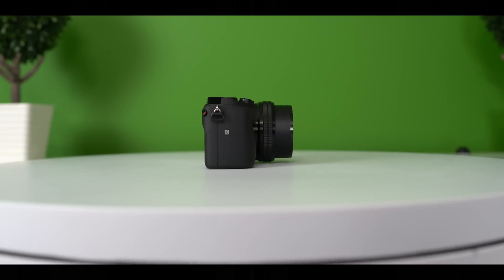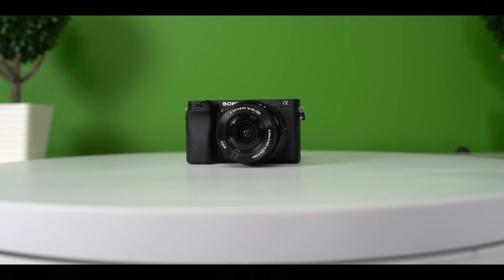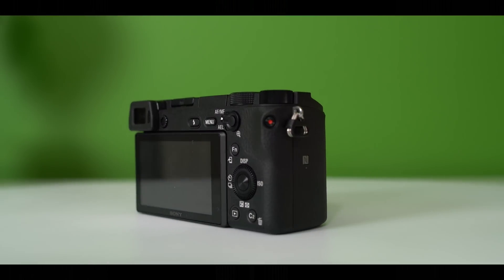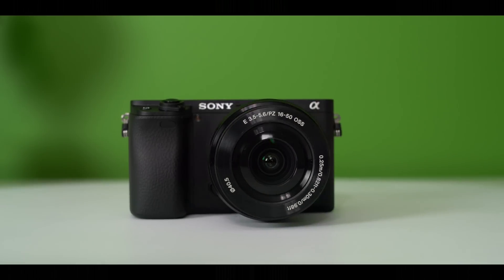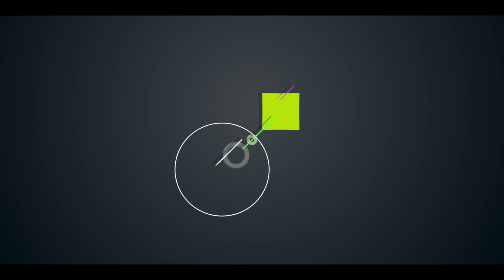Hey, what's going on guys, this is Kevin the Tech Ninja and today I'm going to show you the A6300 ISO levels. I'm going to show you the 4K footage first and then we're going to head over to the 1080p footage. I'm going to show you the ISO levels and talk about when it starts to degrade and what footage is actually usable. Let's begin.